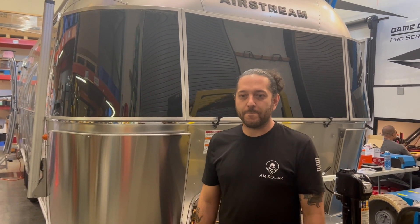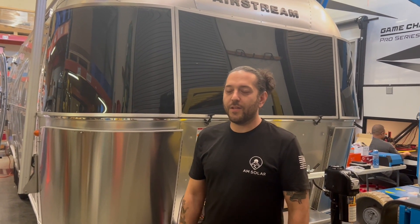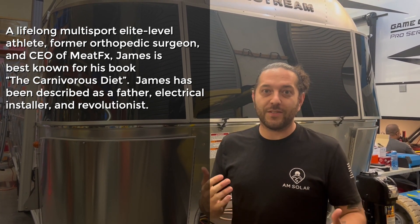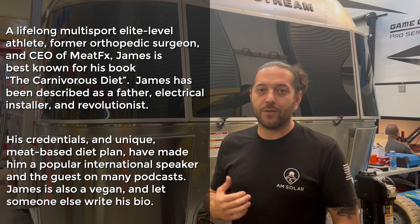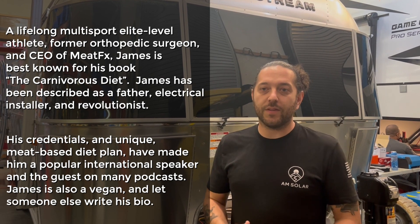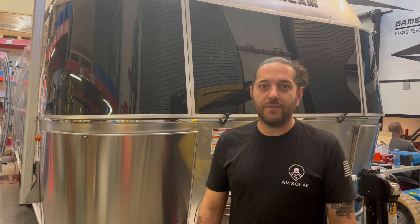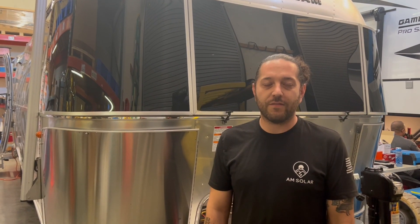I'm here with James, the project manager of this Airstream Globetrotter. It's brand new. What does the customer want on this thing? They want it all. They want enough solar to keep their batteries charged, enough batteries to be off-grid and power their fridge, maybe run the air conditioner for a little bit, watch TV, keep everything charged, and have a good time.